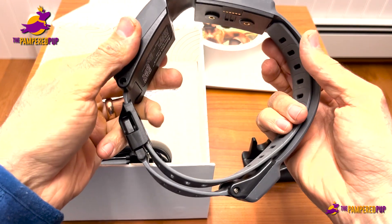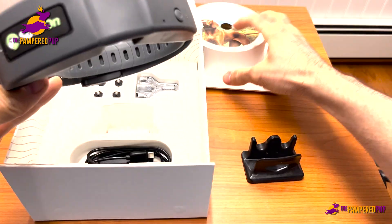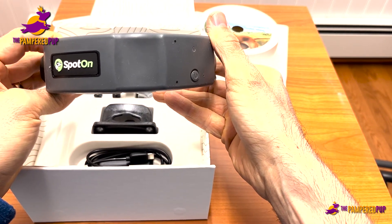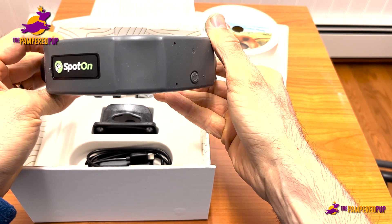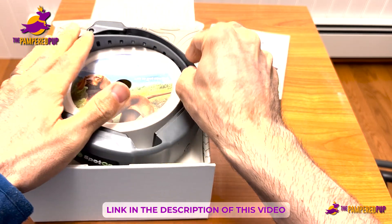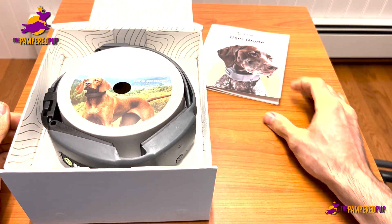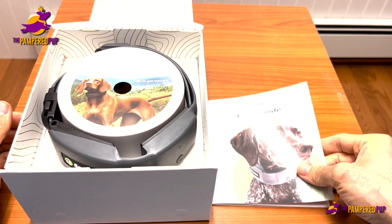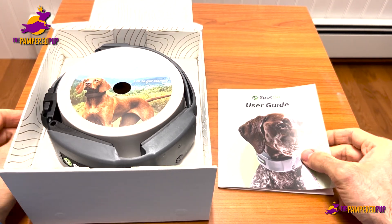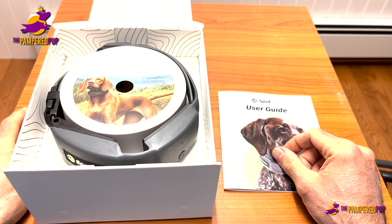It definitely seems like it's built fairly durably and I think it'll weather the storm, so to speak. There's certainly a lot more to know about the SpotOn, but that's a basic overview of what you can expect when you open up the box. I'll include a link in the description where you can get this collar at the best price, and we have other videos on our channel talking about SpotOn in different contexts — and we're going to try to make more now that we have one in our hands.